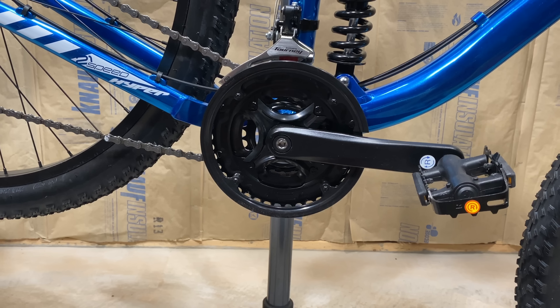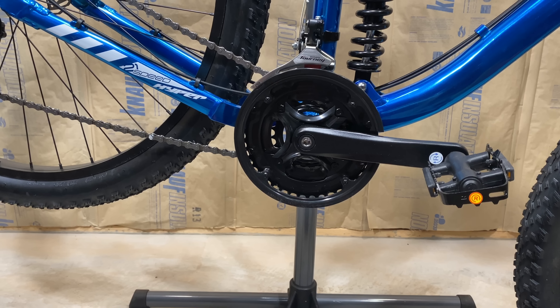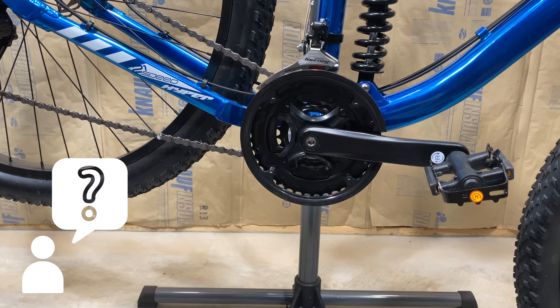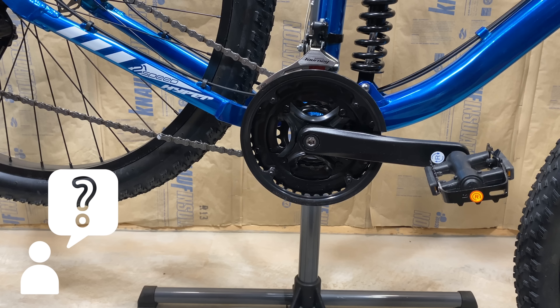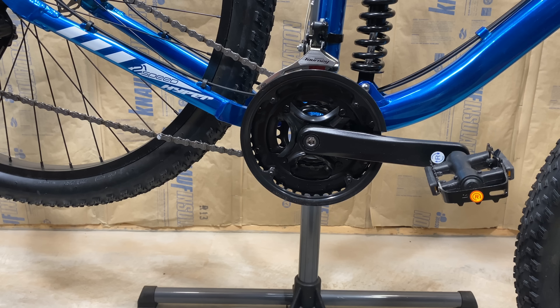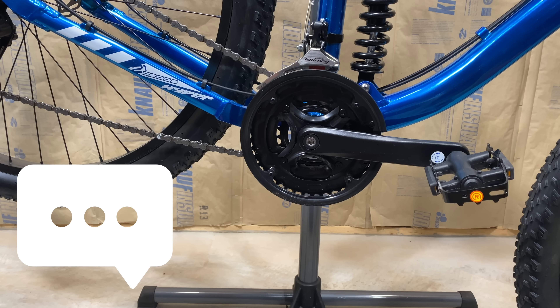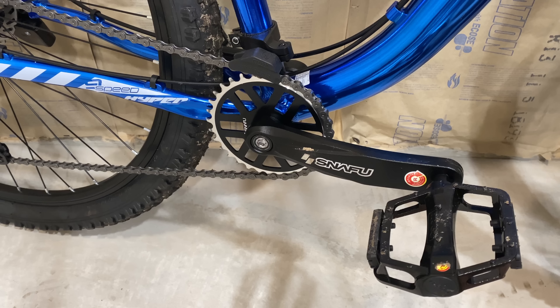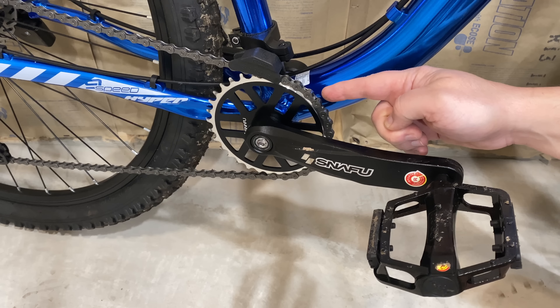Let's talk 1x drivetrains, because updating a big box bike to a 1x doesn't have to cost a lot or even be too complex. That said, it can be a little intimidating for someone that has limited knowledge of bike components, specifically drivetrain components, or even limited access to bike-specific tools. Yet practically every day I receive multiple messages asking me what's the cheapest and simplest way to go to 1x on a big box bike that comes with a 3x. Let me show you what I mean by 1x, so we don't leave anyone behind.